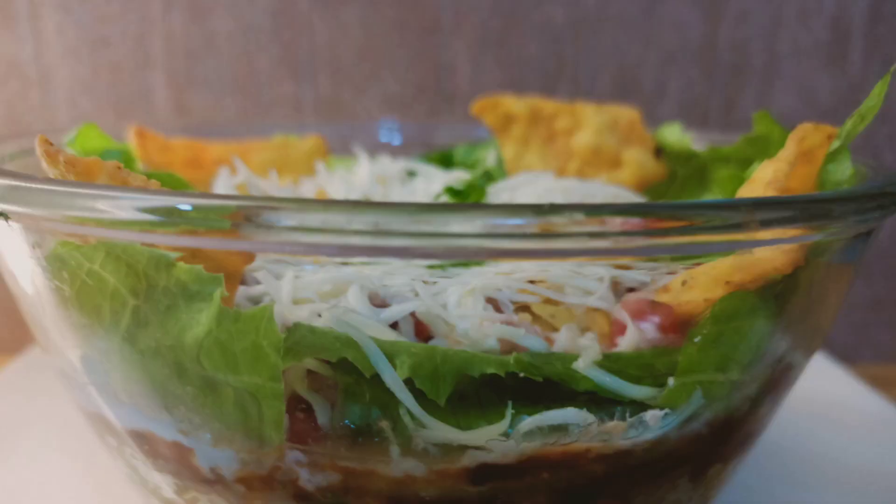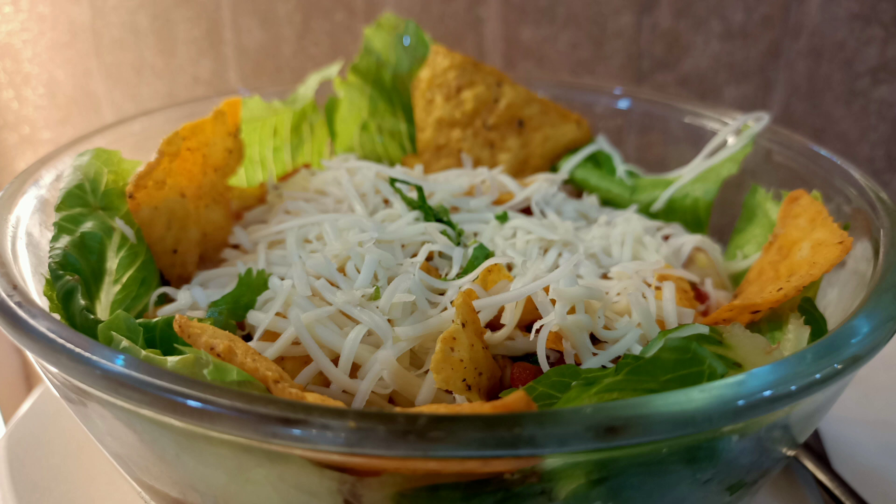Hello everyone, welcome to Ritu's cookbook. Today we are making a Mexican dish called Mexican burrito bowl. It is served in a bowl and it is a one-meal dish. If you have made this dish, you don't need to make any other preparations.